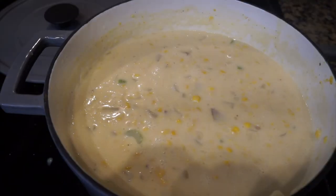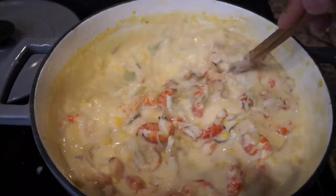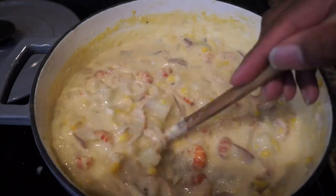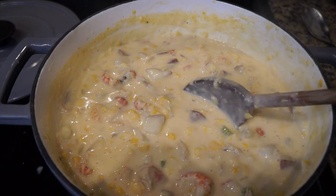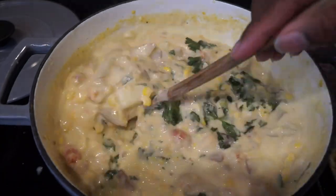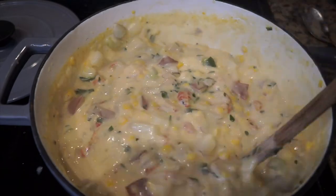Now that our chowder has been simmering for 30 minutes, it's time to go ahead and add our crawfish tails. Go ahead and stir that in, then drop your chowder down to a nice low temperature. Last but not least, it's time to go ahead and add in some parsley into our chowder. Let that simmer for an additional five minutes and then it's time to dive in to our crawfish corn chowder.